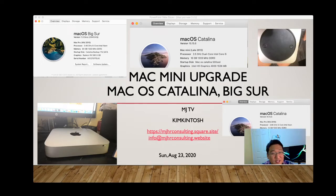Hi everyone, this is MJKimMJTV. You guys call me KimKintosh or MacGuy, and I opened a commercial site MJHRConsorting at square.site.